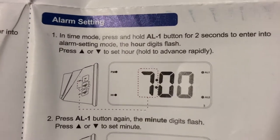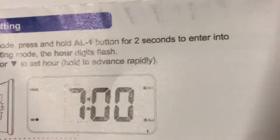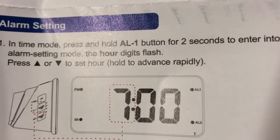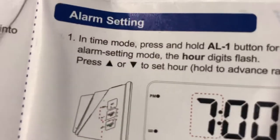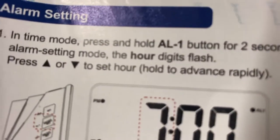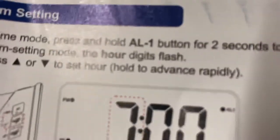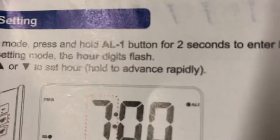In time mode, press and hold the AL1 button for two seconds to enter alarm setting mode. The hour digits flash. Press the up arrow or down arrow to set the hour; hold to advance rapidly.